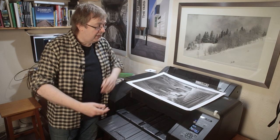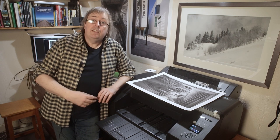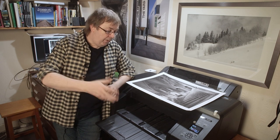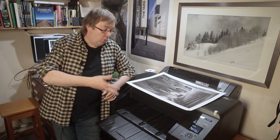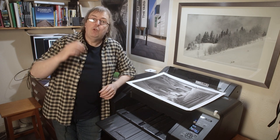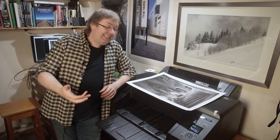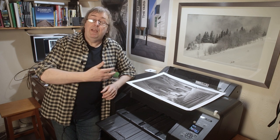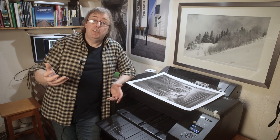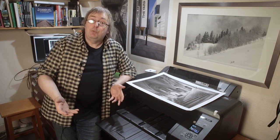That's all it takes to make an A2 black and white fine art print. If you've got any questions, please do ask. I'm going to be doing lots more videos, short ones like this, looking at features of the P5000 and also the image editing and other stuff. If you've got questions please ask, because they often give me ideas for videos. Thanks for watching, and please do subscribe to the channel if you find it interesting - it is appreciated.